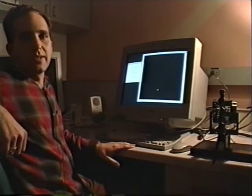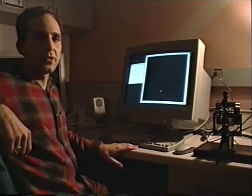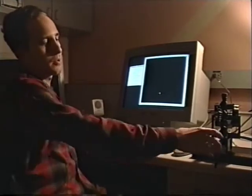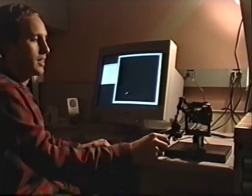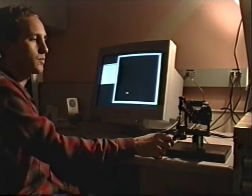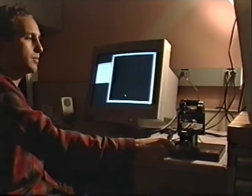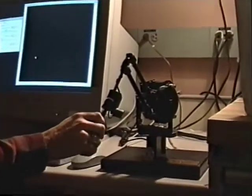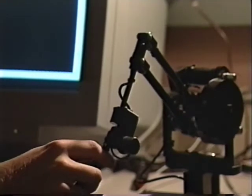These are some experiments in 3D drawing with haptic force feedback that we've been doing here at Interval. Our 3D force feedback happens with this device called a Phantom, which is a three-dimensional input and output device. This first application is called Dynasculpt. It's based on a program by Paul Haverly called Dynadraw, which did much the same thing in 2D without haptic force feedback.